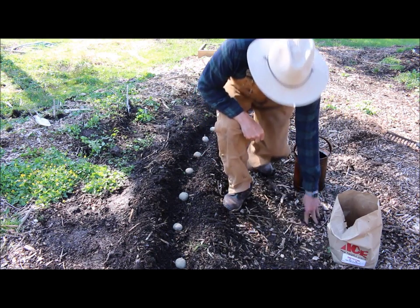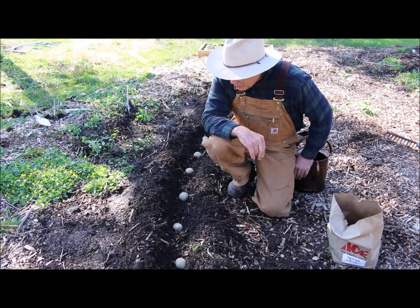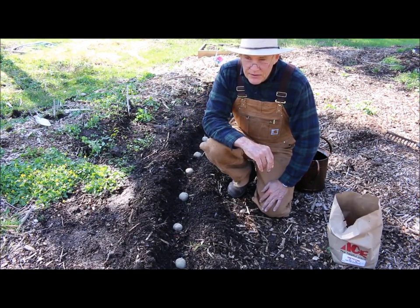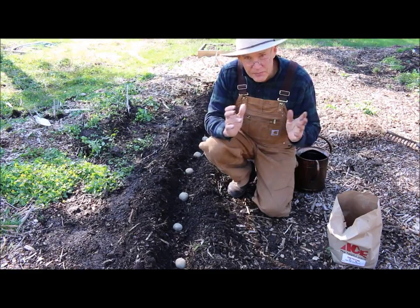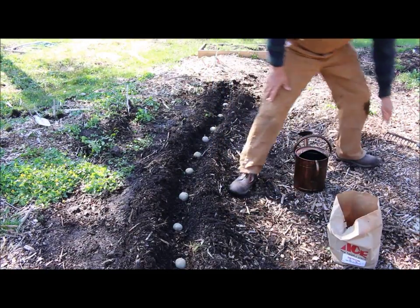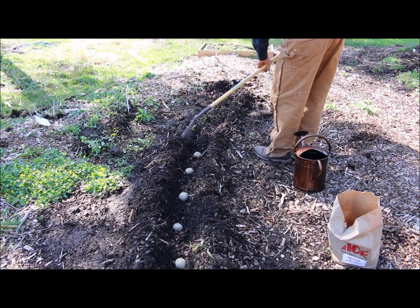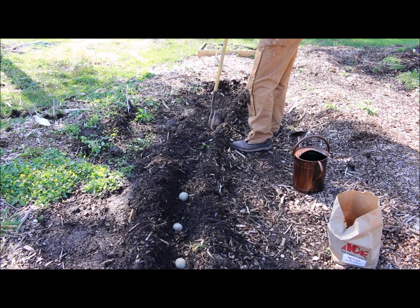Then all you're going to do is get your rake and cover these with about an inch of soil. Once the plant grows about a foot above the existing trench, you want to start hilling your potatoes up. You may want to hill them at least twice during the summer season — that creates a mound for the tubers to grow in. Let me grab my rake and backfill this trench, firming the soil up as you go with the back of the rake.